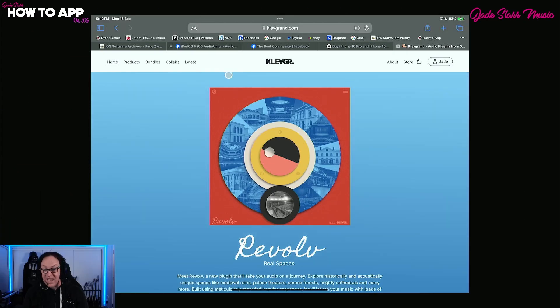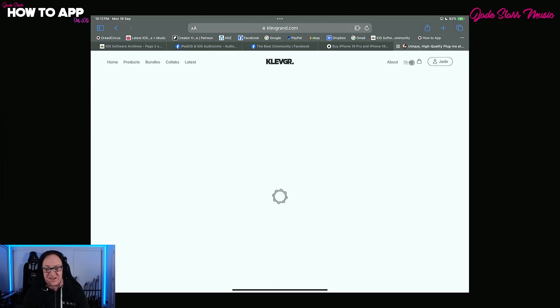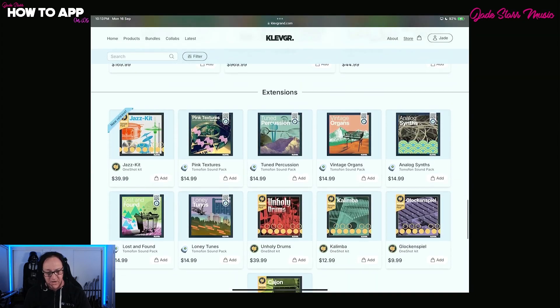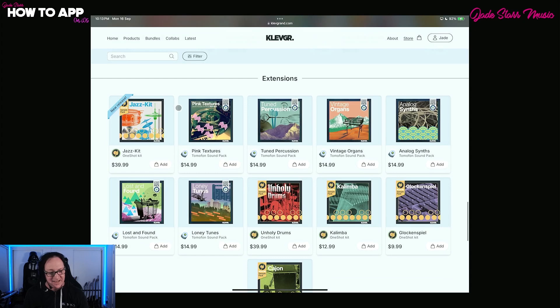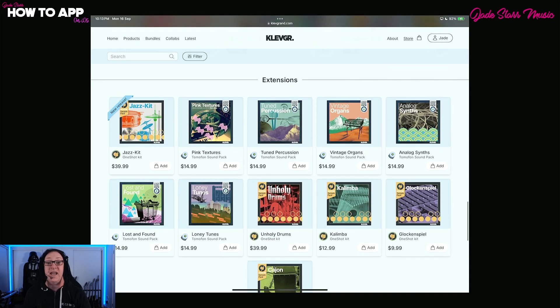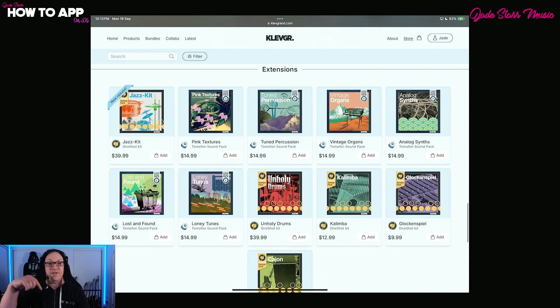Here we are at clevgrand.com. All you need to do is go to the store and scroll all the way down to the bottom until you find Extensions, and you can find the drum kits here: the Jazz Kit at $39.99, the Unholy Metal Drums for $39.99, the Kalimba, the Glockenspiel at $12.99 and $9.99, and the Cajon for $9.99. There is a code in the description below, and you can get 50% off using that code at checkout until the 30th of September 2024. Now let's get into today's demo.